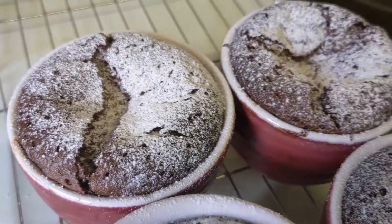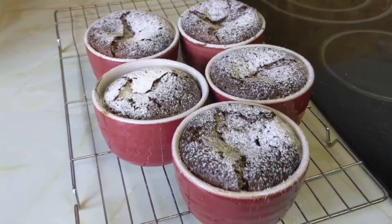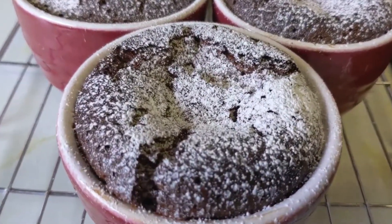Hey guys and welcome back to my channel. Today I'm going to show you how to make these delicious chocolate lava cakes. Trust me, they are way easier than you think they're going to be.